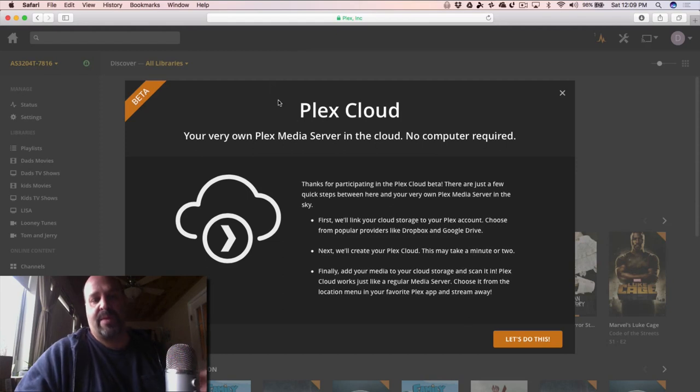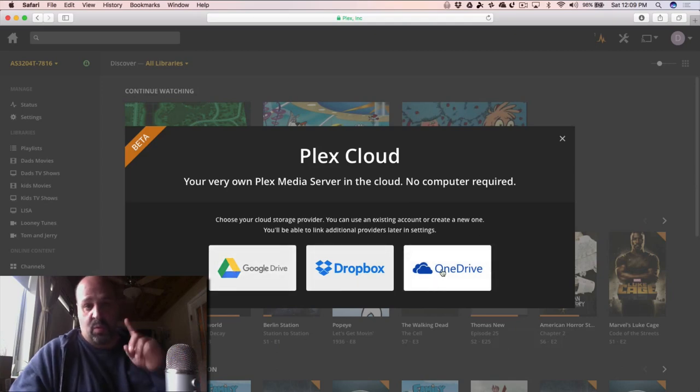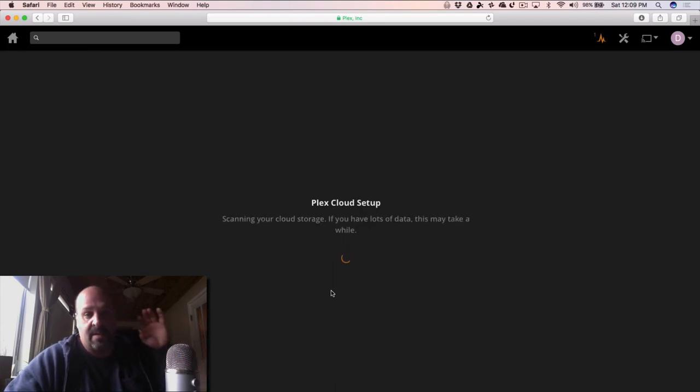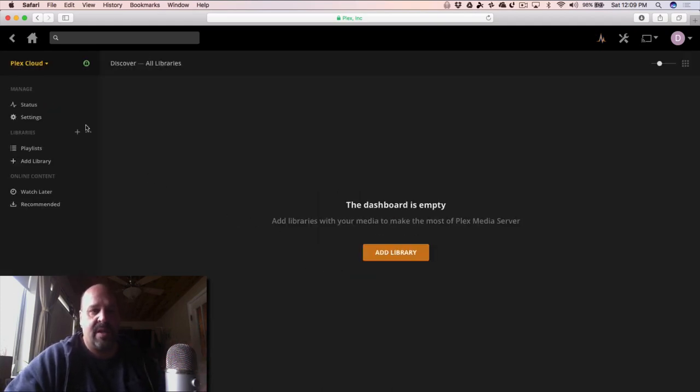I'm going to set up the Plex Cloud with my Microsoft OneDrive since I have 100 gigabytes on it. When you click to add a Plex Cloud, it gives you the choice of which service to use. You can only use one per Plex account — you can't spread it across all three. So we click OneDrive and it starts creating the Plex Cloud server on the cloud. It scans and then tells you to continue, and now you can see I have both my Synology NAS and my new Plex Cloud listed.